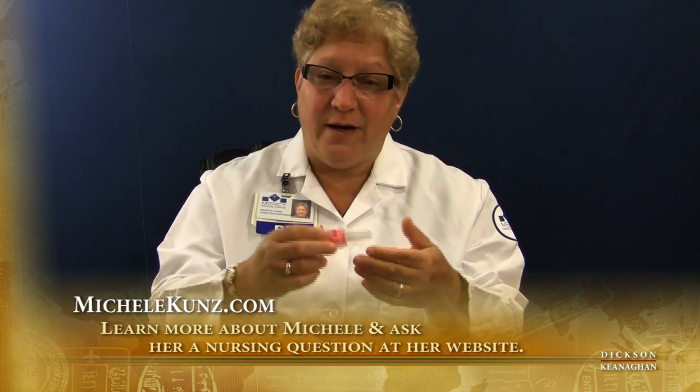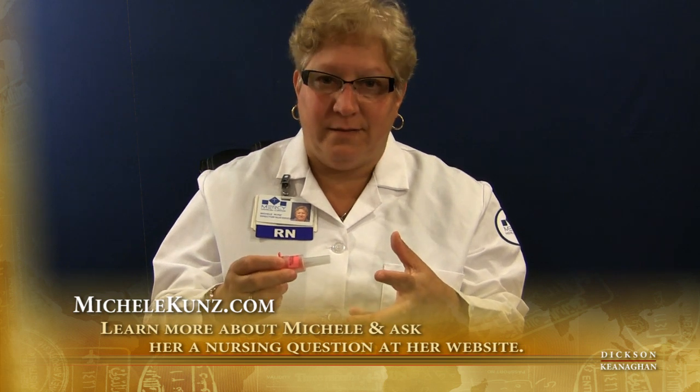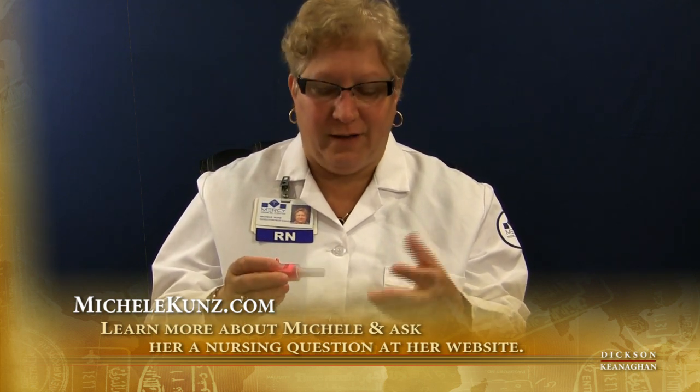They say accessing the marrow takes about two minutes. Accessing a central line like a femoral, I think it's minimum 12 to 15 minutes, plus there's a lot of risks involved.